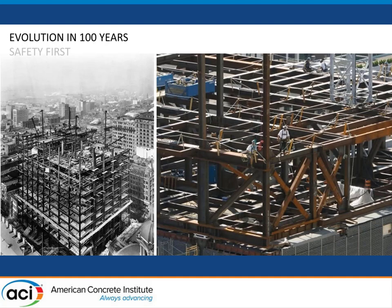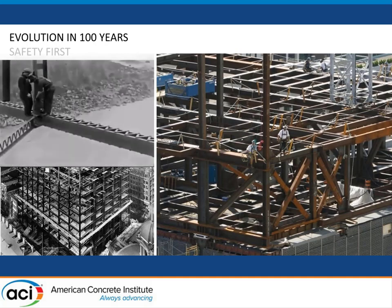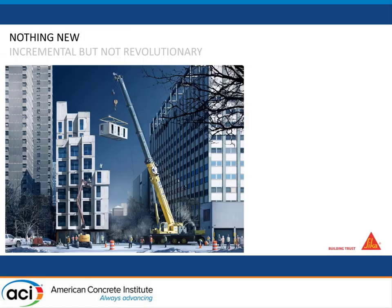Obviously there are a lot of improvements — one very good one is safety. If you look at a video from a hundred years ago, it's super dangerous. At least now workers are way safer. There are obviously a lot of improvements in construction and concrete science in general, but they are not really revolutions — more incremental, small steps in one direction.